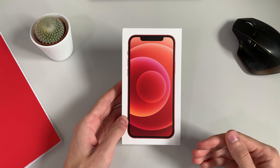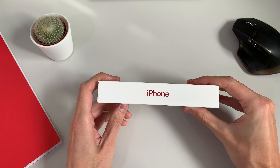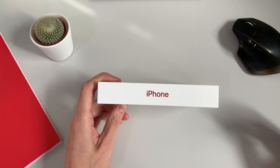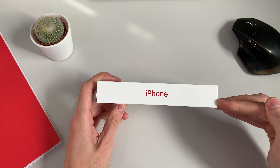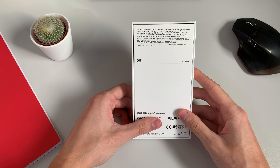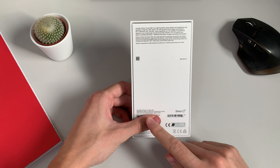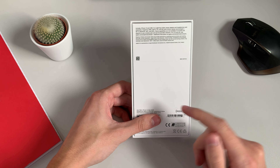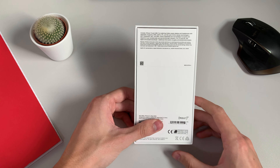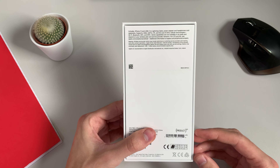On the front of the box you have a picture of the iPhone 12. Flipping it around to the side you just have 'iPhone' and you can see how much thinner the box is — only about two fingers deep — because we don't get a power adapter or headphones in the box anymore. Flipping around to the back you get some information: iPhone 12 product red 64 gigs, and up at the top you have the iPhone 12 and the USB-C to lightning cable.